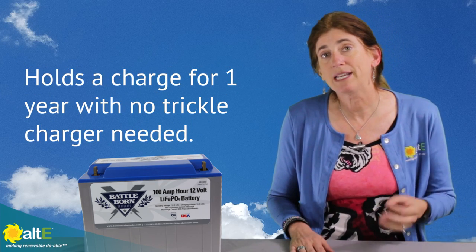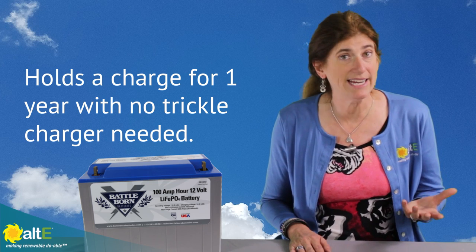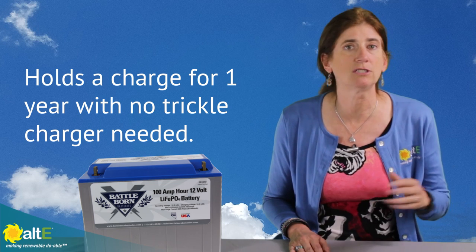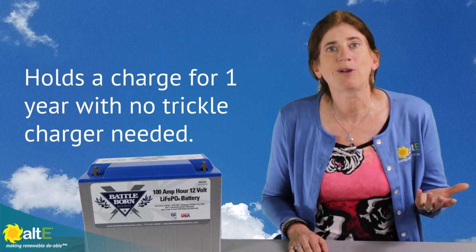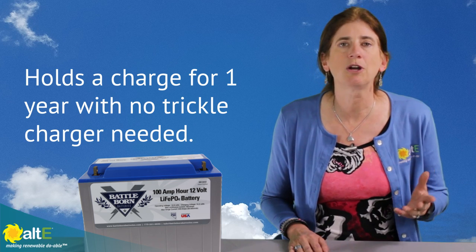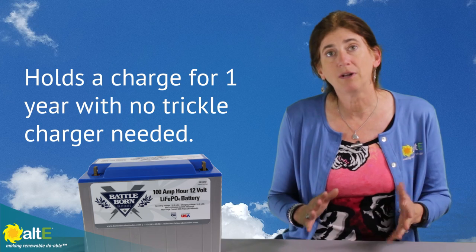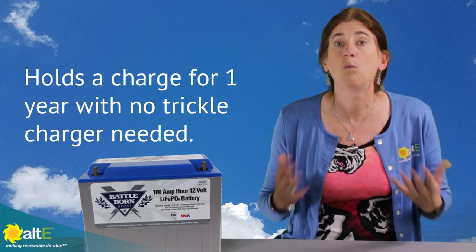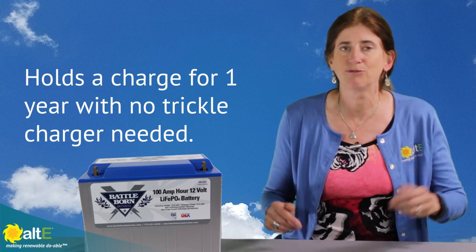It will actually hold a charge without a load for about a year. So if you've got a seasonal camp where you're going to be tucking your system away and not back for a while, you don't have to worry about self-discharge. You're going to come back and your battery is going to be practically full, giving you the ability to have a worry-free system that you just come back and are ready to go.